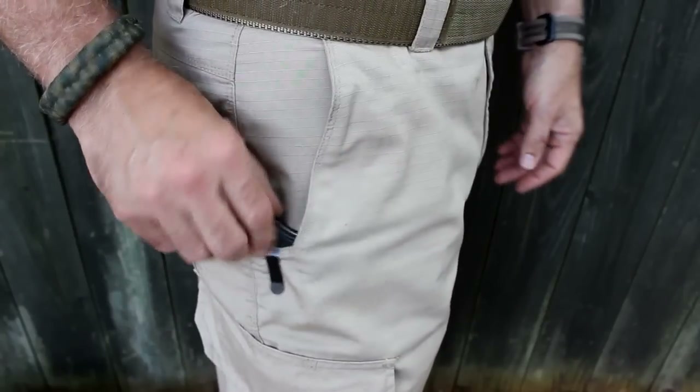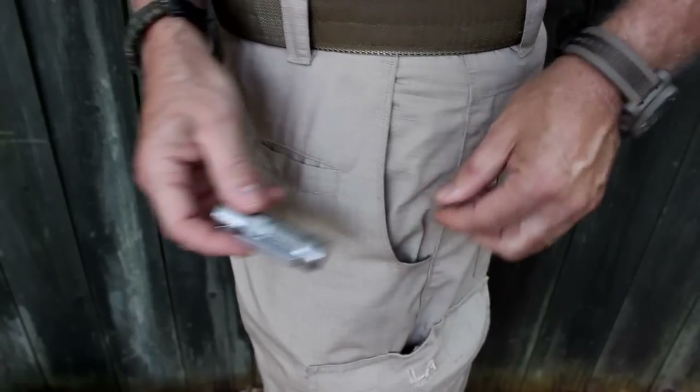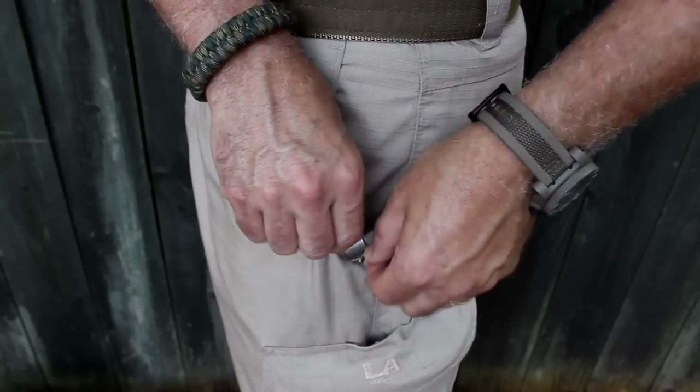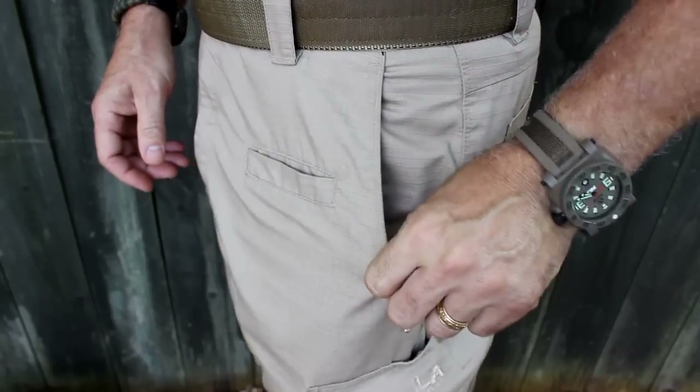Obviously if you carry a knife, this area does get kind of frayed. It is on both sides. I do carry a small flashlight, so I have that little shelf — it keeps things out of the way. And then if I need to reach into my pocket, I have ample room.